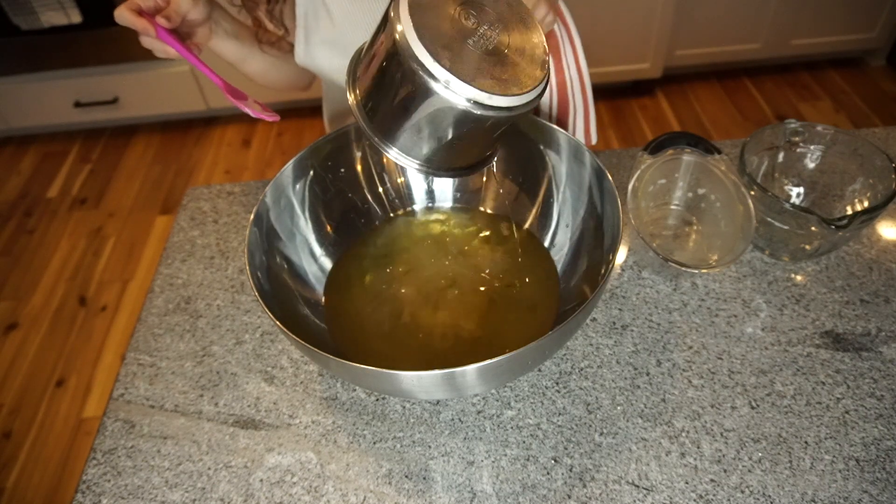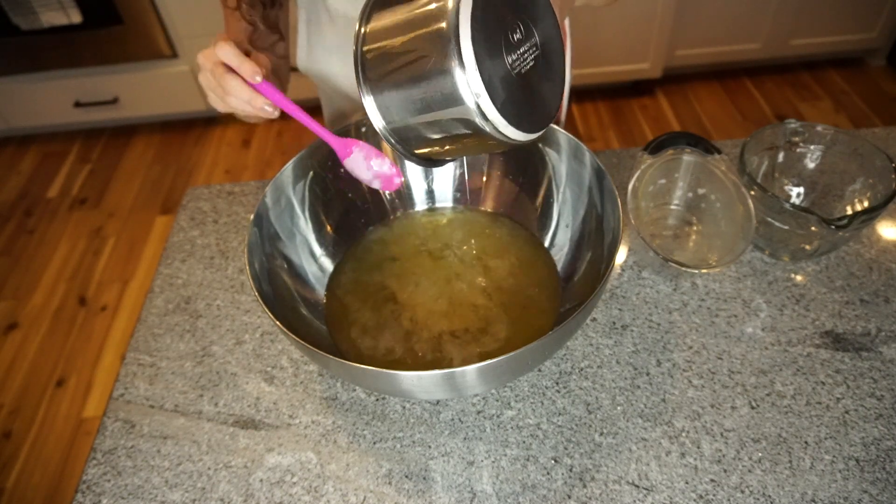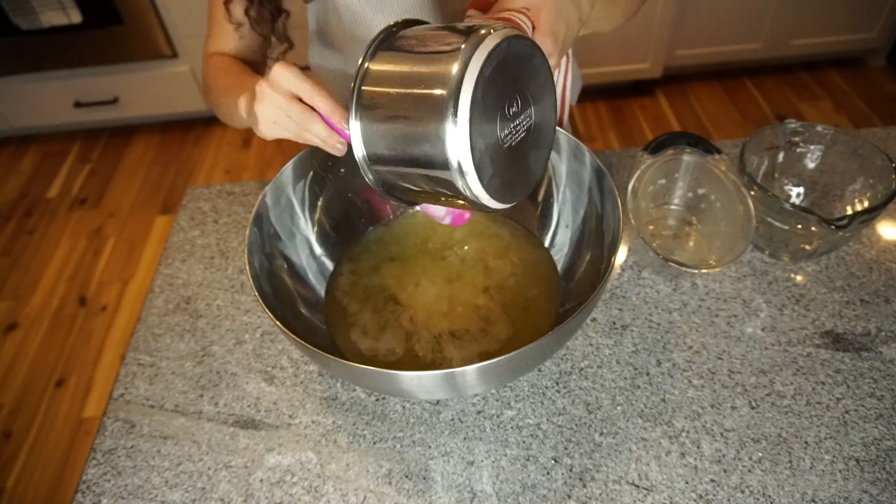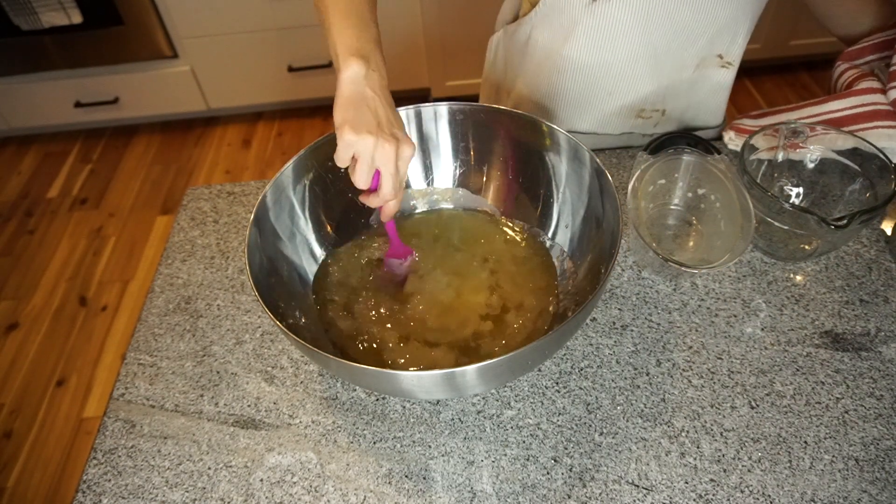I love mango butter. You can use shea butter or cocoa butter, whichever one you like the best, and then just mix all of the ingredients really well.